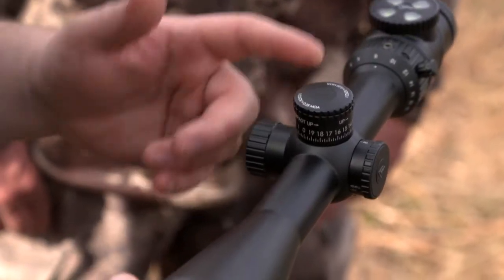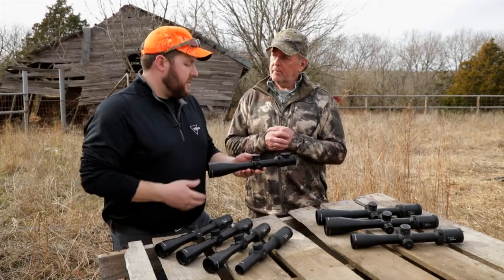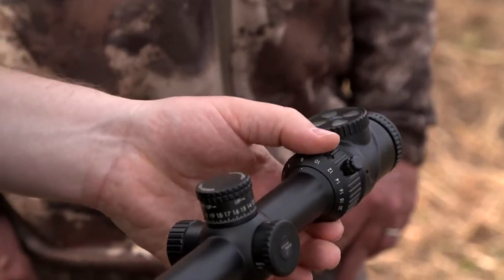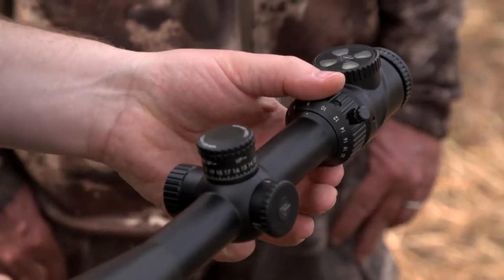With the improvements that we made to the AccuPoint, we've got a zero stop adjuster so you can make a quick adjustment. We've got a capped windage, we've got some new reticles, we've got a throw lever for quick adjustments in the field if you want to zoom in really quick and back to where you were. Our satin finish.